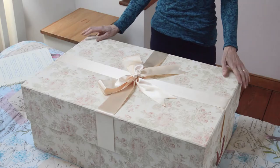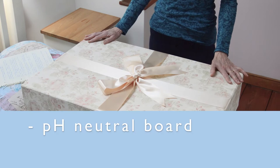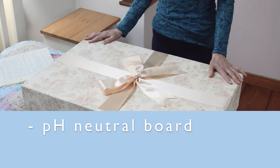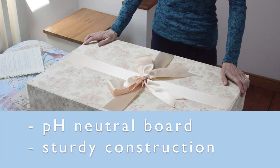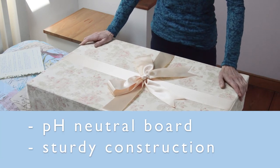It is very important to choose a box that is designed to store your wedding dress, made from special pH neutral board that does not contain acid or alkali. A normal cardboard box will contain acid that will turn your dress yellow. The box should also be very sturdy to provide sufficient protection for your dress.